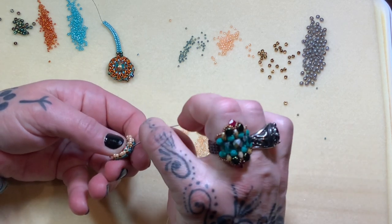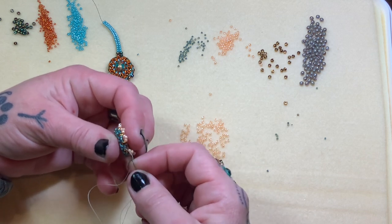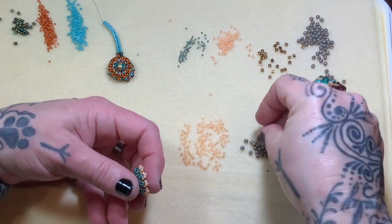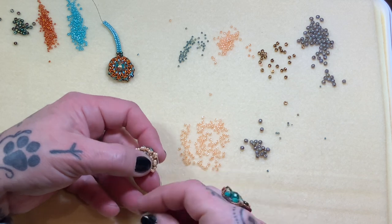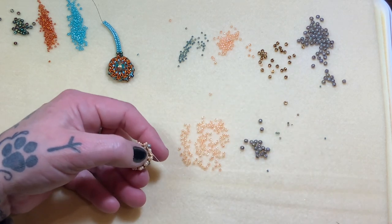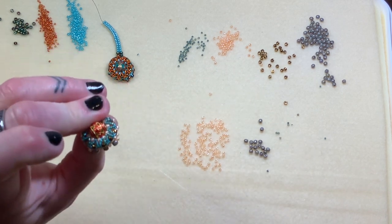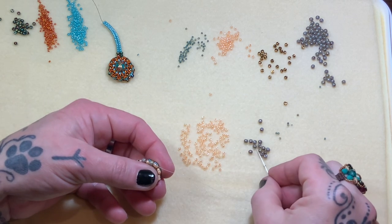Last stitch. We'll go through the eight, then step right out of that size eight. Through one, two 11s — perfect. Grab your little three millimeter rounds. We're going to pick up one round and go right into the middle — or second bead of the next group — and do this all the way around. See how everything's starting to pull on top there? Beautiful. I can feel it — my fingers — everything's tightening up beautifully.